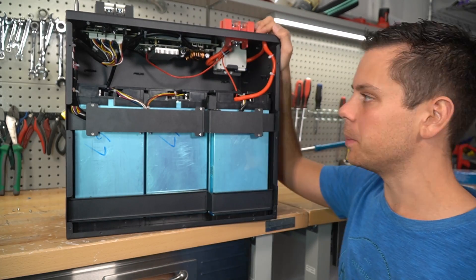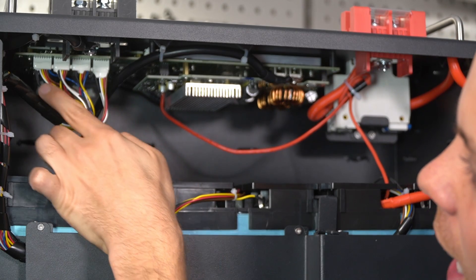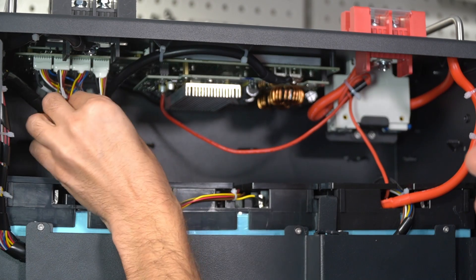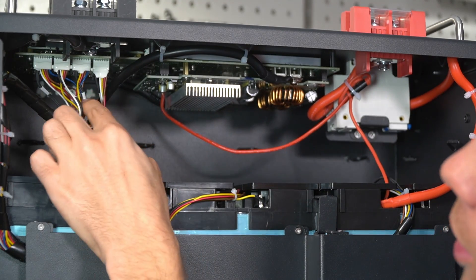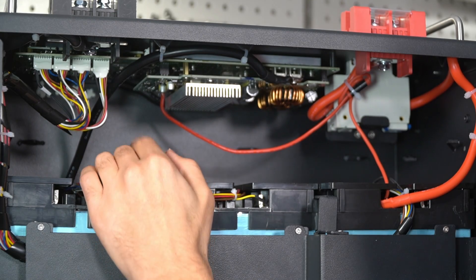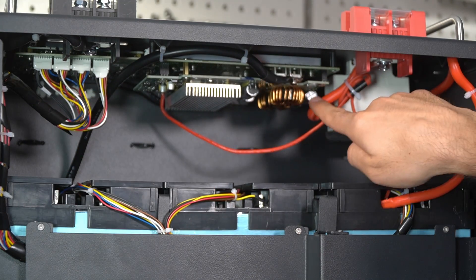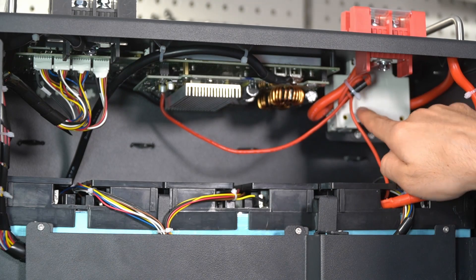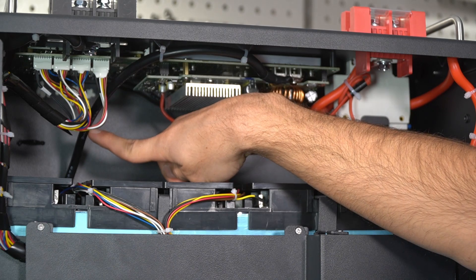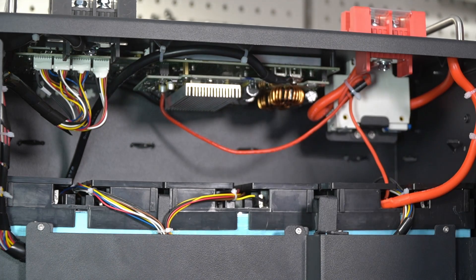Over here we have the balance leads, and each balance lead connection has its own temperature sensor on the far right. These are labeled one, two, three, and four. Typically all of these server rack batteries have four temperature sensors for low and high temperature protection. The main supply conductors for the BMS, main terminal, and overcurrent protection device are six gauge, 200°C rated insulation wire, which is pretty standard and can handle 100 amps just fine.